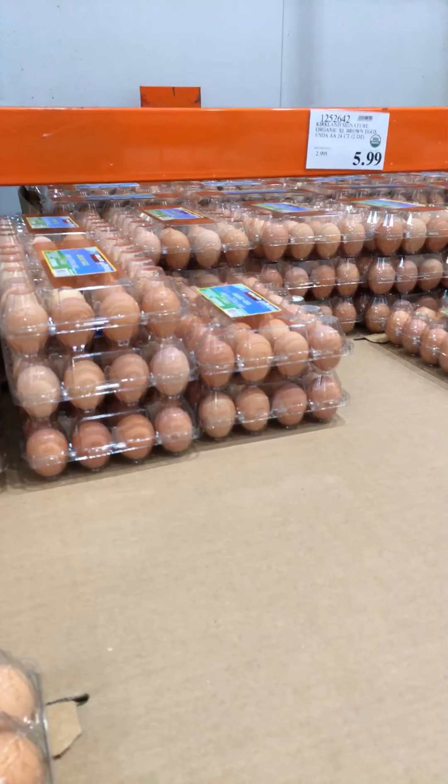They put out a bunch of the wild salmon — first of the season. I got everything I'm looking for; we're heading for the checkout counter. There isn't much of a wait. Until next time.